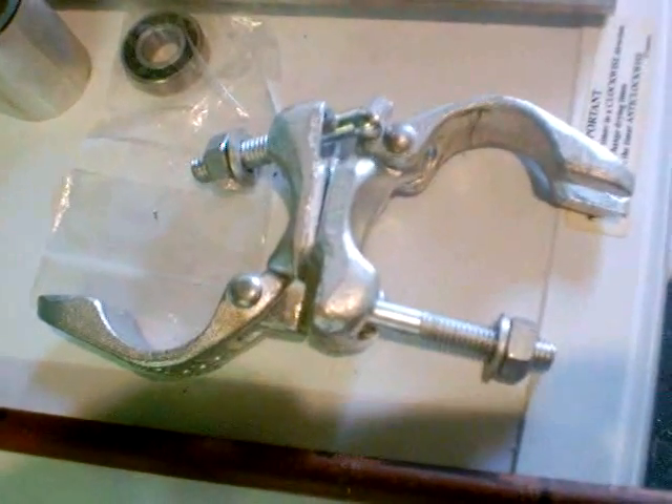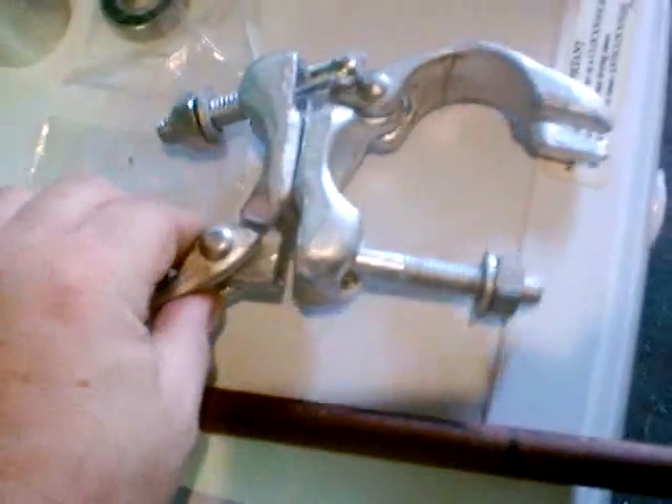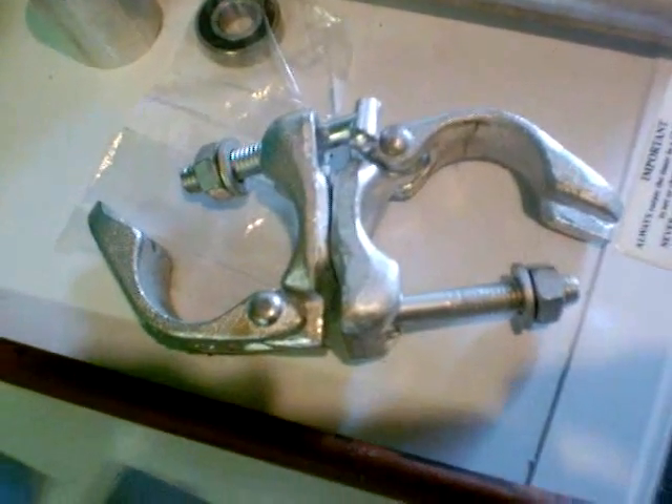If you're going to use some clamps on the actual towers, buy the proper ones — don't mess about. Get some real tough ones; they seem to last a lot longer and they're a lot stronger.